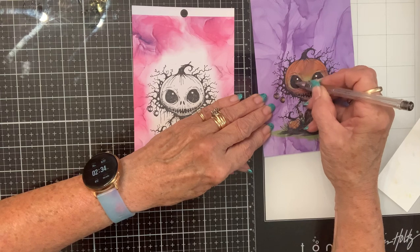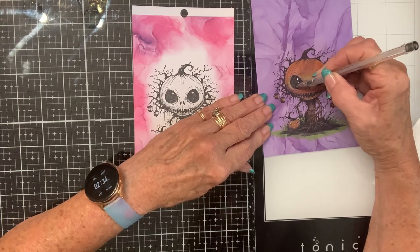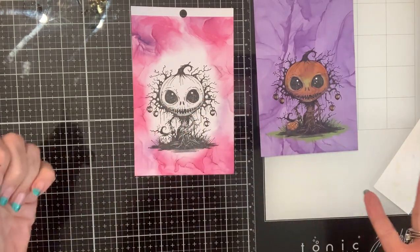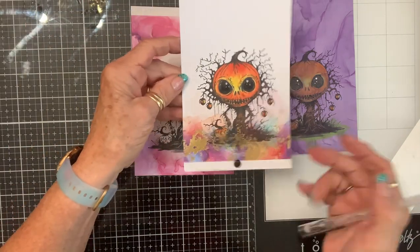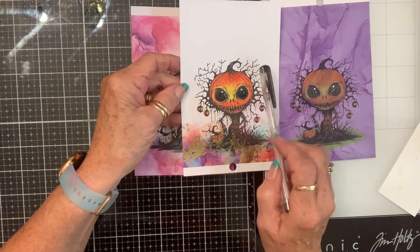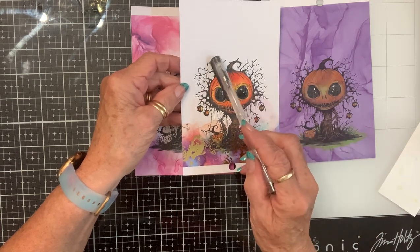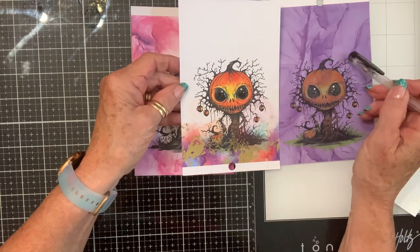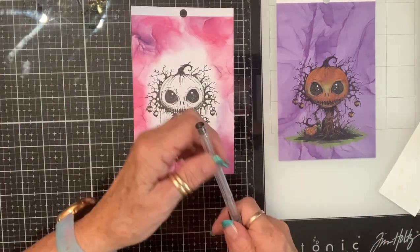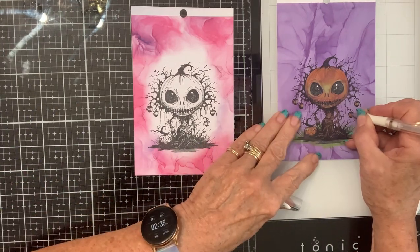Doesn't he look like he needs a little twinkle in his eye? You can do whatever you want to. When I stamped this one — confession — do you see how it has more squiggly lines sticking out? It's because I over-stamped it. It had a line there and there and there, so I just took my black pen and made my lines go longer, and it looks like it's supposed to be that way. Never feel like you've done something and it's the end, because it's not — you can fix it!